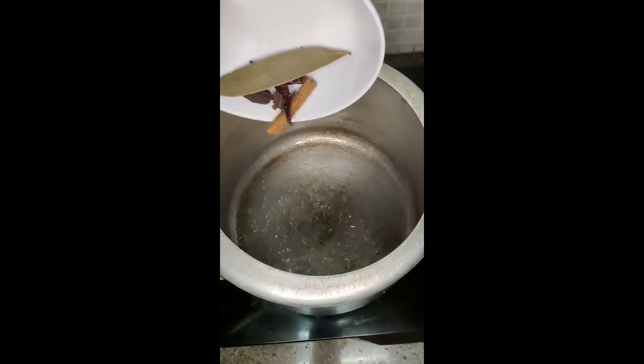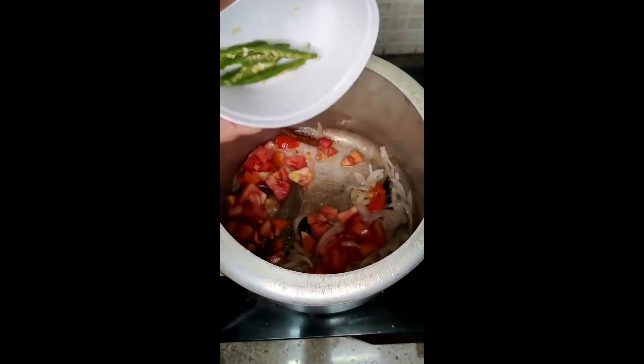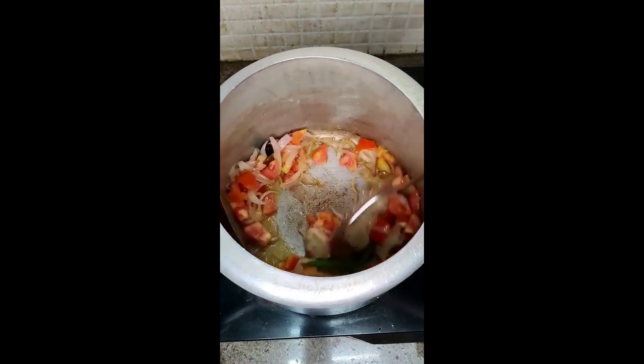Do you say Veg Biryani or Veg Pulao? I will say Veg Pulao. This aloo-mattar pulao is very tasty. It doesn't take time — it will be made in 15 minutes.